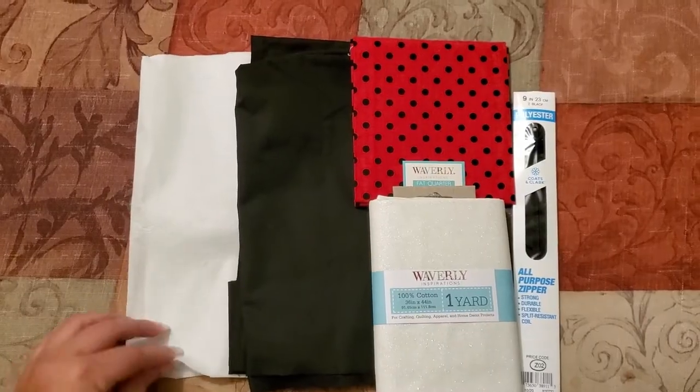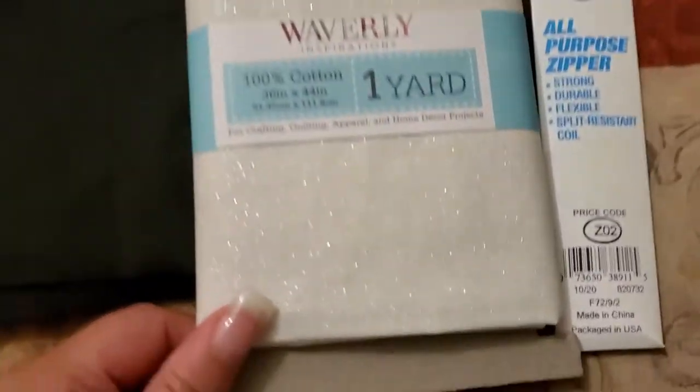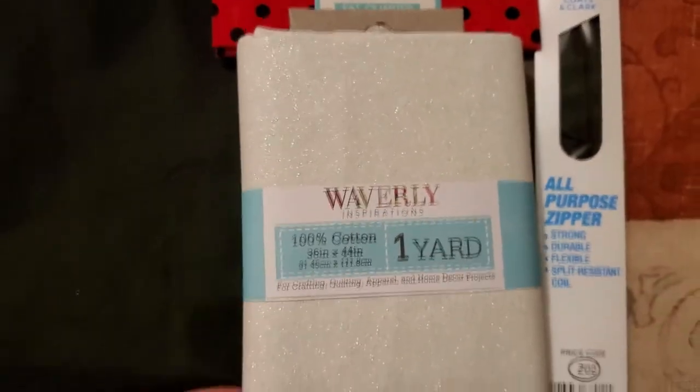To begin this bow clutch purse, you're gonna need the materials to make it. The supplies you'll need are a quarter yard of fusible interfacing — make sure to get the iron-on kind, that's the easiest one. You only need a quarter yard. You're also gonna need about a quarter yard of interior fabric for the lining. I used a nice black for the lining of my bow tie purse. For the exterior fabric, you need a heavier, sturdier cotton fabric. I found this nice glittery, firm fabric that I thought would make a wonderful outer exterior base for this purse.